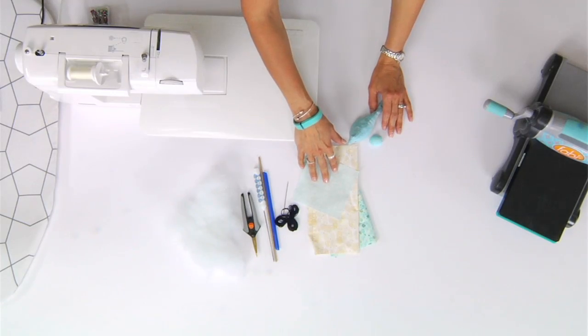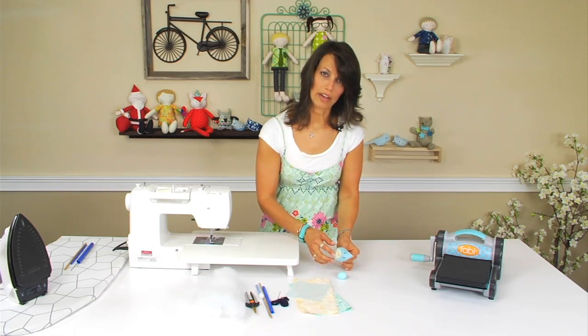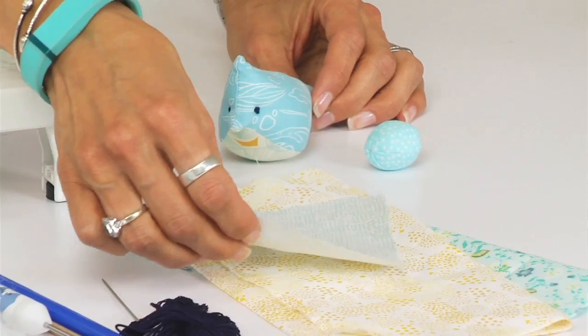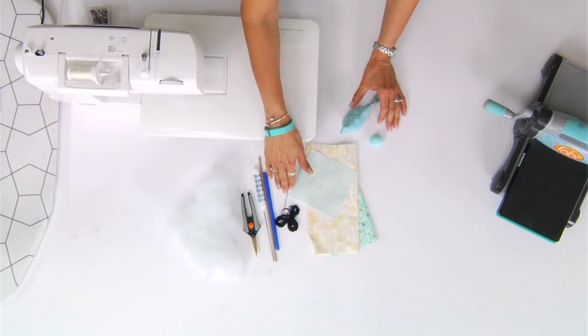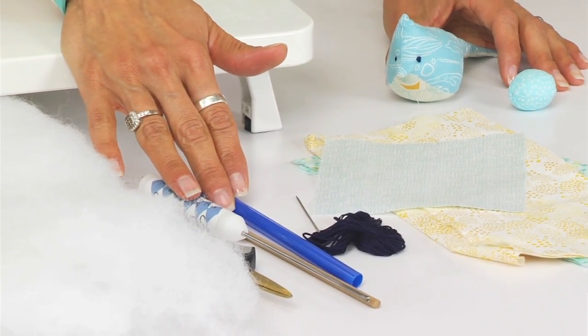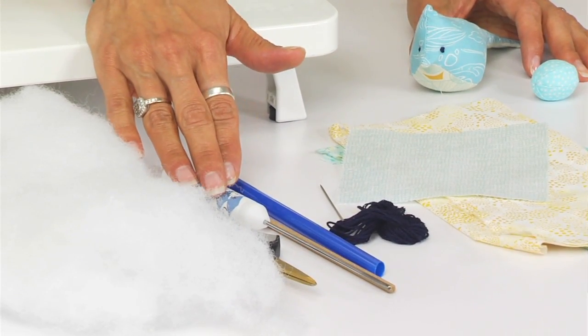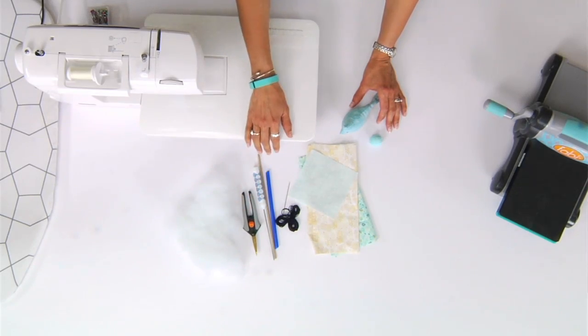These are the supplies that you'll need to get started. You'll need some fabric for your bird — I prefer to use two different patterns — and then a little bit of fabric for the egg. You'll need some embroidery floss and a doll needle for the eyes, a turning fork and the stick that goes with it, as well as a stuffing fork, some clipping shears, and some stuffing.